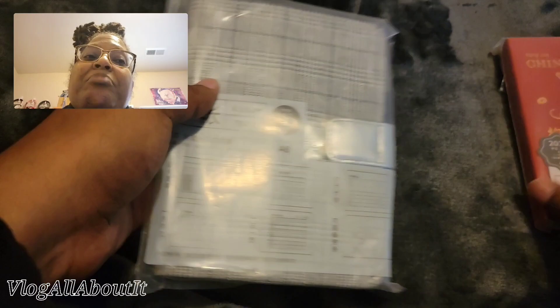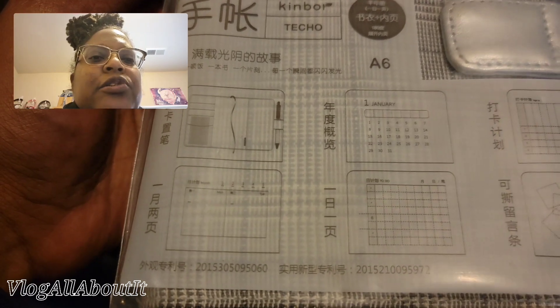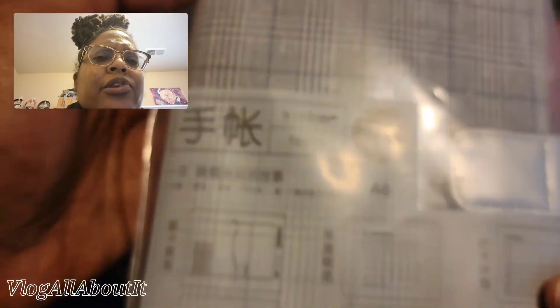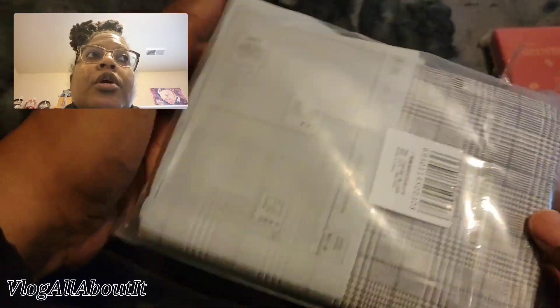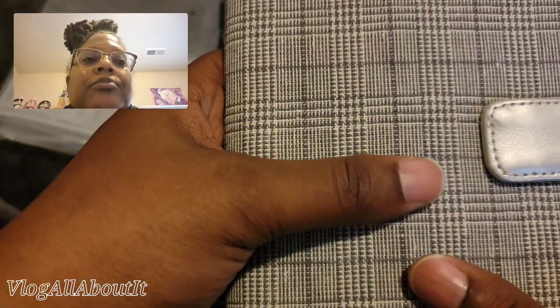First, let's open this one. It says it's an A6 techo, though it was listed as a notebook. I got this from AliExpress — they're competing with Temu with 14-day shipping so I got it super quick. It's one of those nice fabric covers.